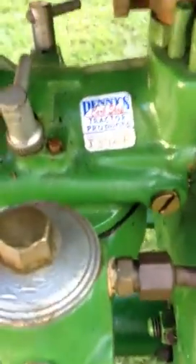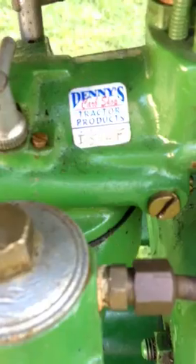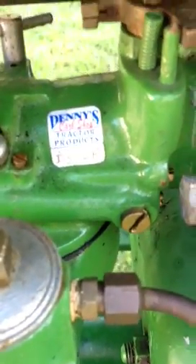As you can see, it's Denny's Carb Shop tractor products — they did this. This is the first time it's run with this carburetor on it, so it should work. And I'm curious about the metric bolt. There's actually a metric bolt on there, which seems kind of dumb to me.